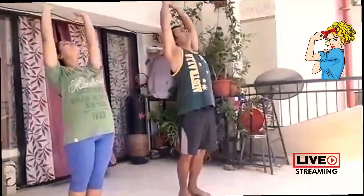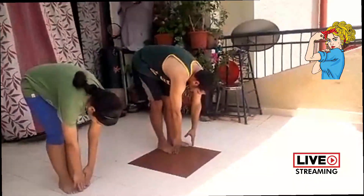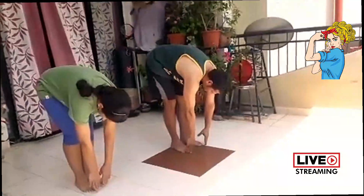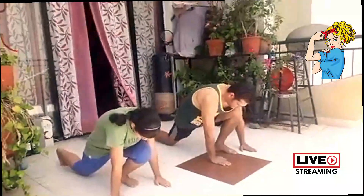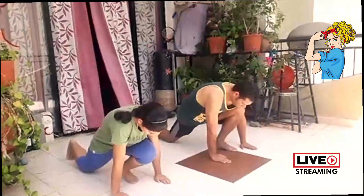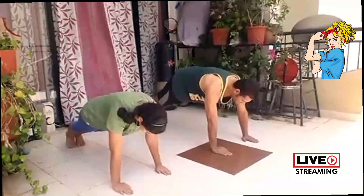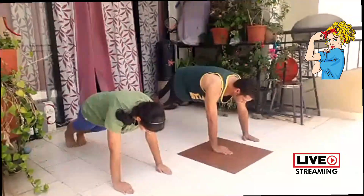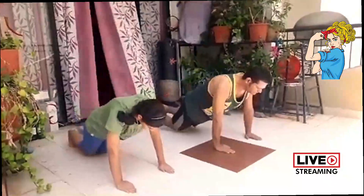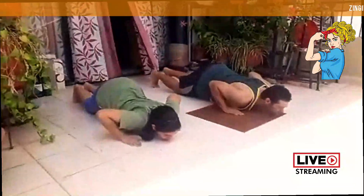Now exhale gently, bending forward and reaching for your toes, saying thank you in your mind. Now inhale gently, taking a right leg back — your knees and toes are on the floor, your hands are on either side of your left foot. Hold your breath and gently take your left foot back, forming a plank position. Your body weight should be resting on your palms and toes. Now exhale gently while bending your knees — chest and chin on the floor. Your thighs and abdomen should not touch the floor.